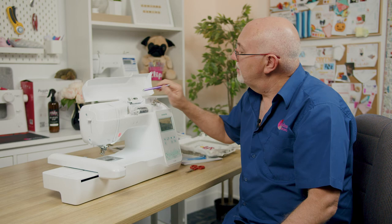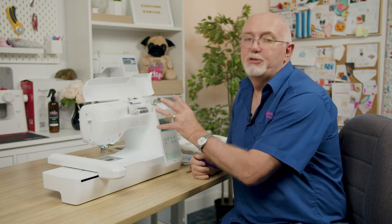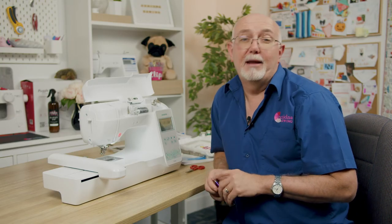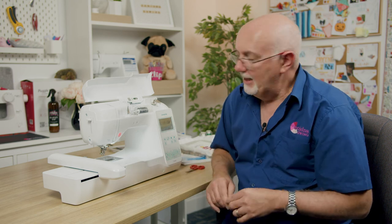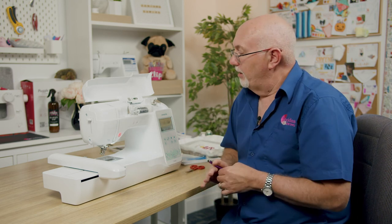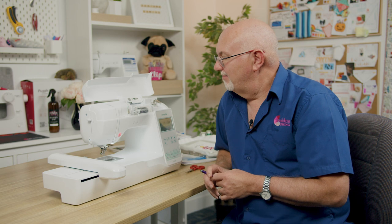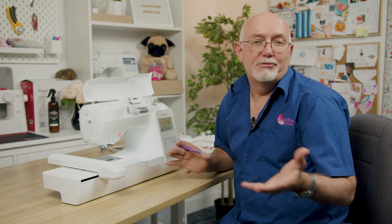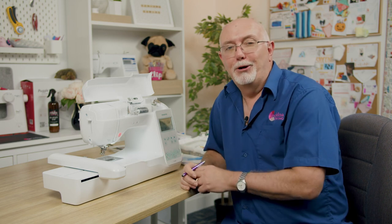There's also a QR code on top of the machine — point your phone at it to access Brother's support pages for loads of assistance. You can always contact Echidna and watch their videos on embroidery techniques. It's a great machine if you're starting your embroidery journey, one you'll enjoy and have a lot of fun with. Happy embroidering!